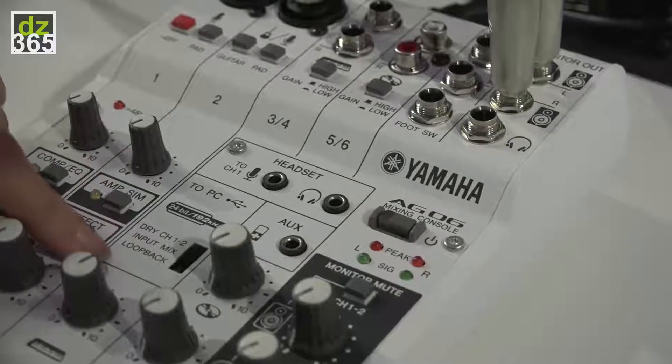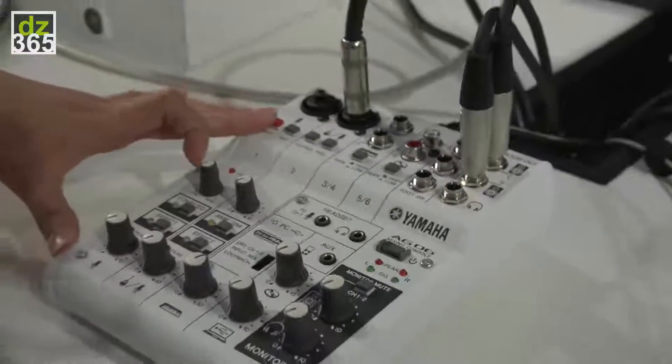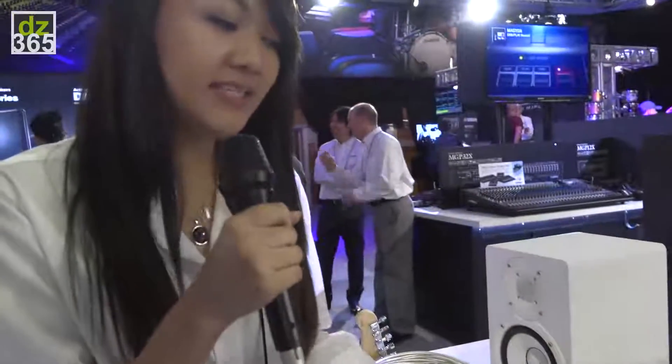The great feature about this is the loopback feature. What that does is it takes the audio coming straight from the mixer, sends that to the PC, and any audio coming from the PC will send back into the mixer and it'll loop back.